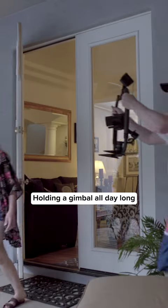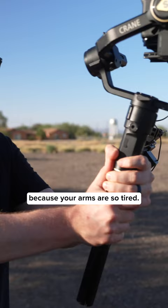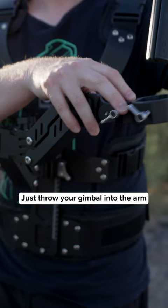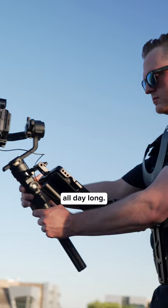Holding a gimbal all day long gets tiring quickly, so you end up putting it down a lot, and your shots begin to suffer and get less stable because your arms are so tired. That's where the Thanos SE from DF Digital Photo comes into play. Just throw your gimbal into the arm, adjust the tension, and you're ready to start filming with your gimbal all day long.